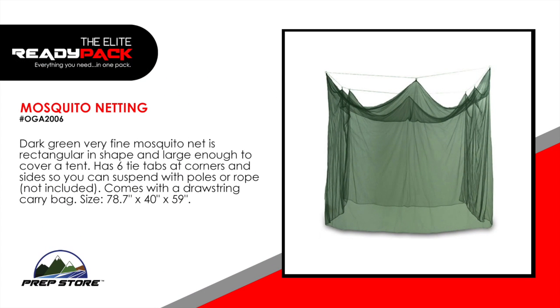Mosquito netting. Dark green, very fine mosquito net is rectangular in shape and large enough to cover a tent. It has six tie tabs at corners and sides so you can suspend with poles or rope, not included. Comes with a drawstring carry bag. Size 78.7 inches by 40 inches by 59 inches.